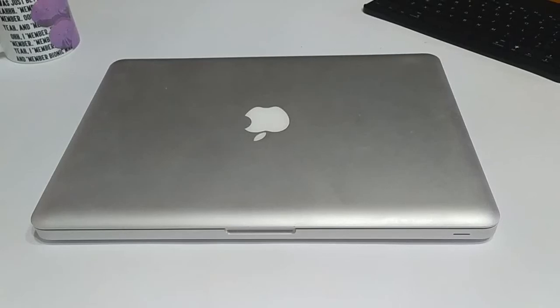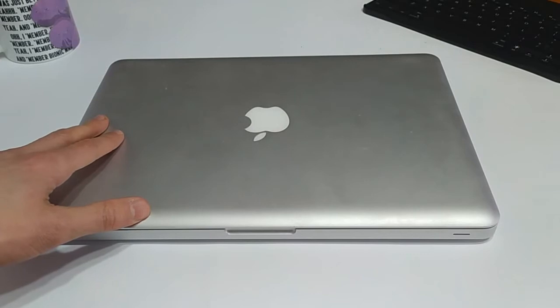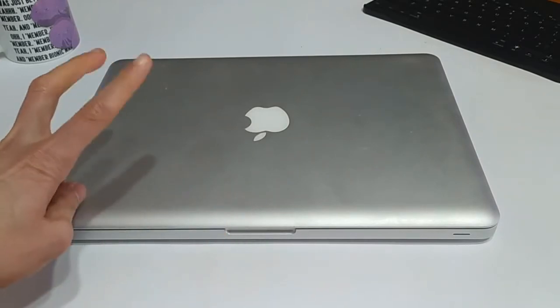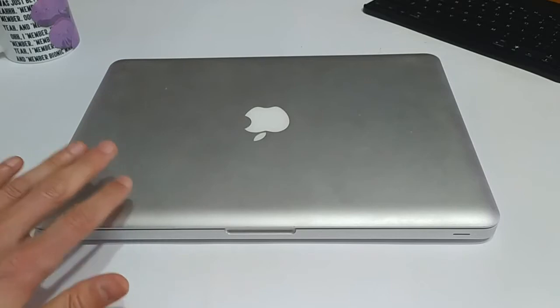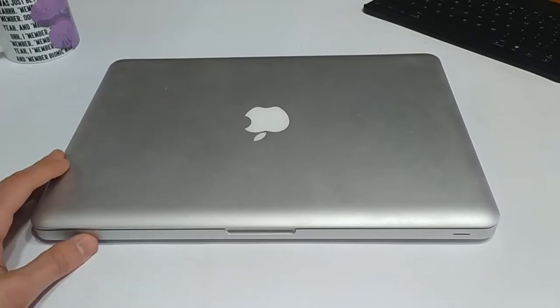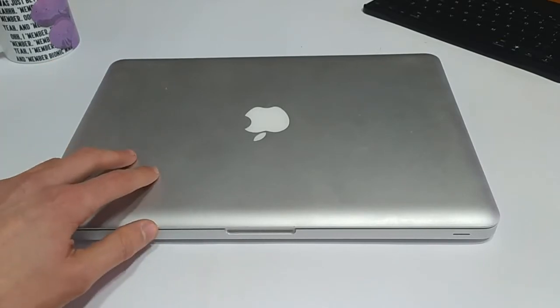Hello everyone and welcome back to another episode of Gizmo Joe. Today we're going to be taking a look at a MacBook from 2011. This is the model A1278, and as you can see, it is one of the aluminum unibody MacBooks. These were super popular — this design was pretty much the bedrock of the Apple design aesthetic for a number of years.